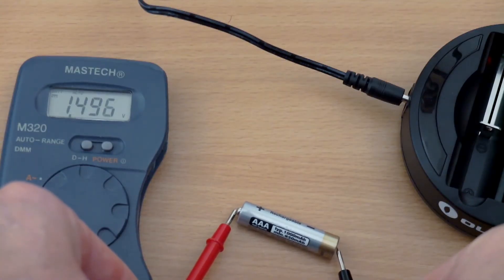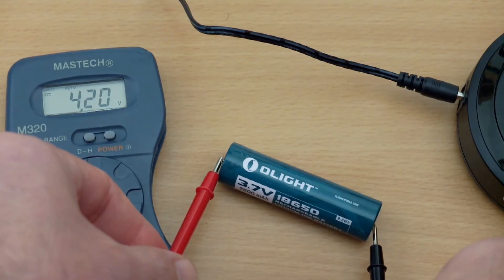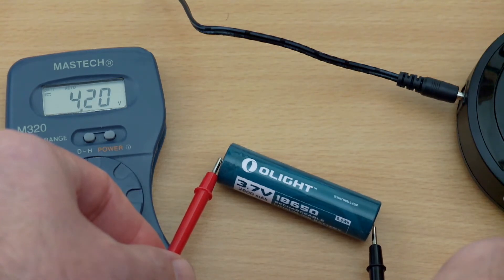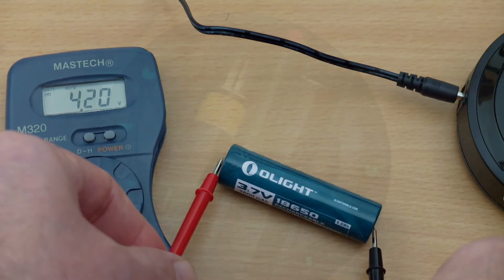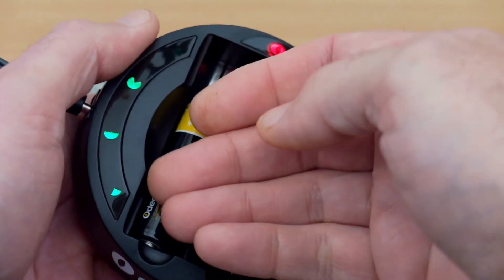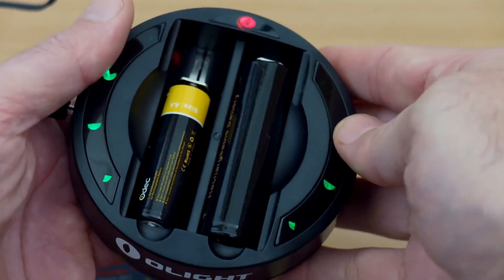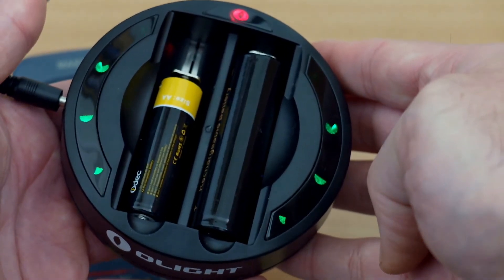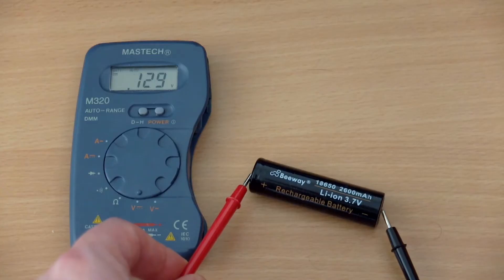On to the test results: I've got 1.49 volts for the AAA, which is a good charge. I've got 4.2 volts for the 18650. Battery voltages might vary slightly but I consistently found it was giving a good charge on both types of cell. As far as heat goes, no problems — the cells get very slightly warm but not hot at all, and the contact points and body of the charger aren't hot either.